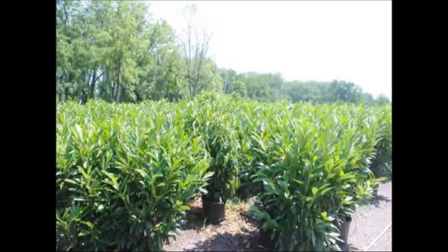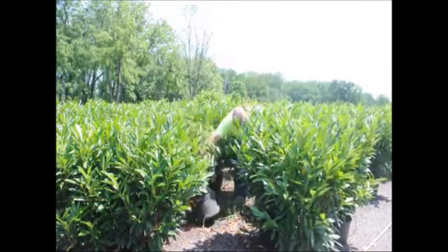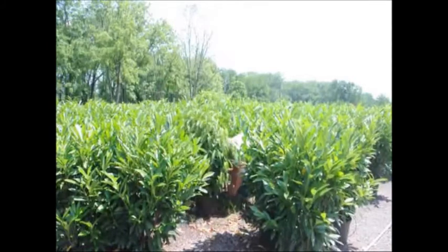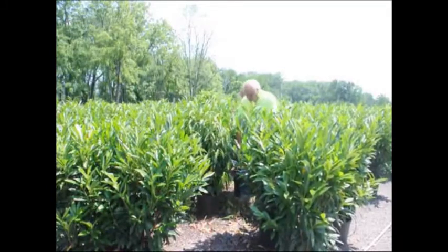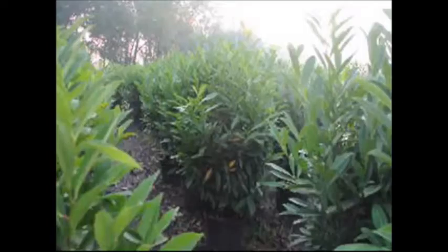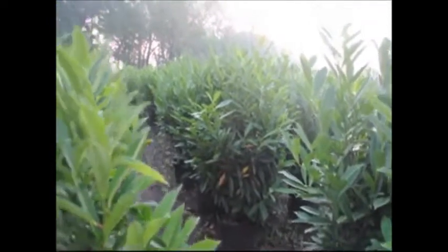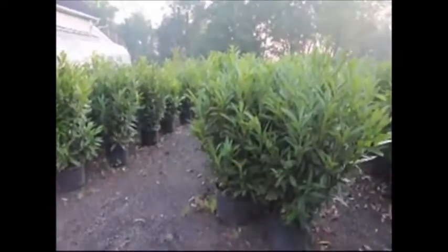Likely this plant suffered from a lack of water. In our nursery we deal with this problem all the time, but what we try to do is catch the problem before it becomes a major problem. In this picture there's one tree in a group of laurels that is stressed. You can see the difference in vigor between the stressed tree and the healthy trees. We checked it and found it was not receiving water, so we reconnected the water line. After 24 hours the tree recovered completely because it was not stressed too hard.